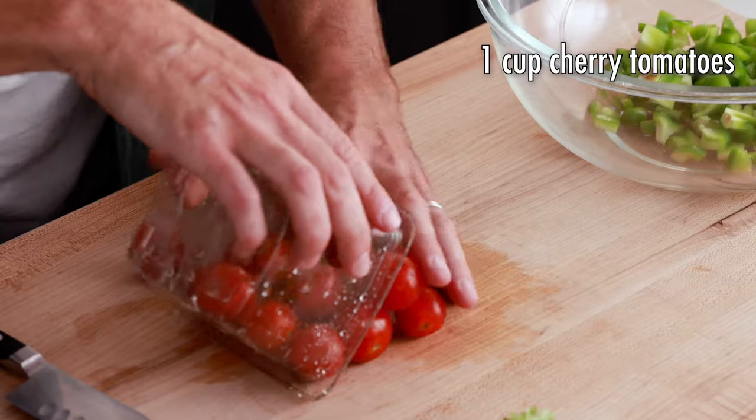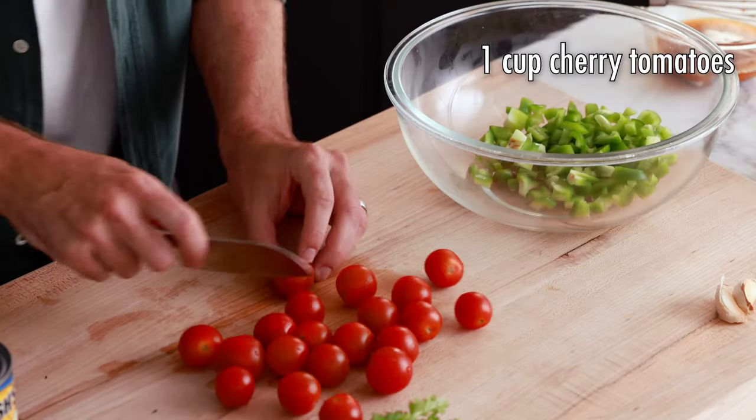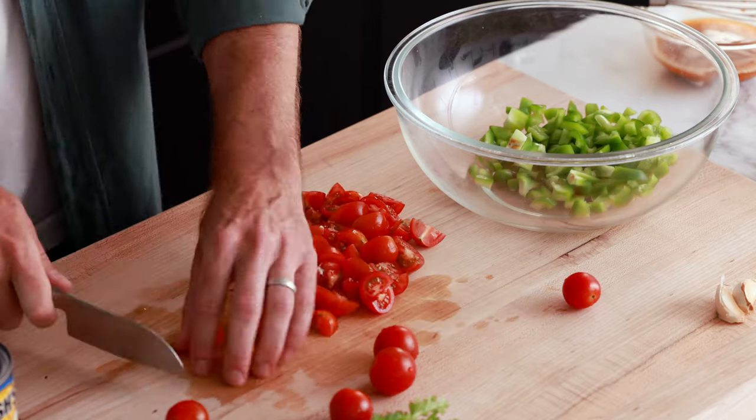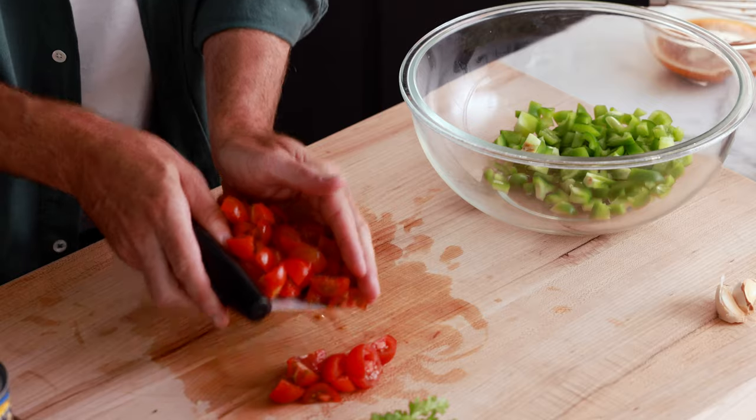Now we're going to move on to halving our cherry tomatoes. My recipe calls for one cup of halved cherry tomatoes. You can also quarter these cherry tomatoes if you don't like a large tomato bite — I really don't, so I'm going to quarter these right now. Now let's add these cherry tomatoes into our big mixing bowl.